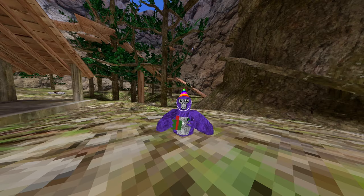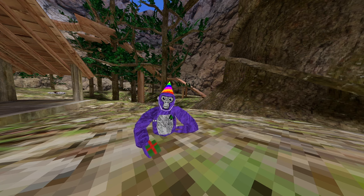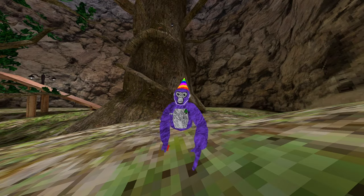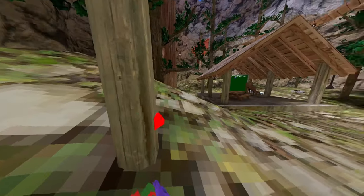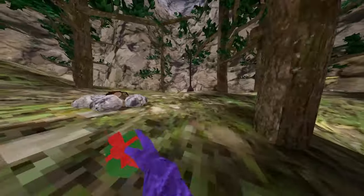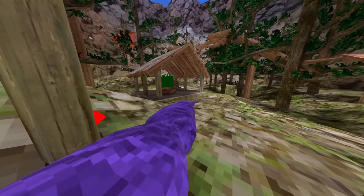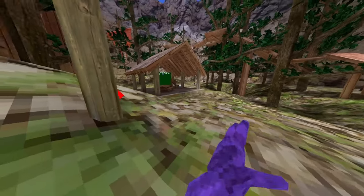And now it's time for speed. It's time to see how fast we can go - that's what I mean. This is me without the YogsVR controller attachments. And this is me with the YogsVR controller attachments.